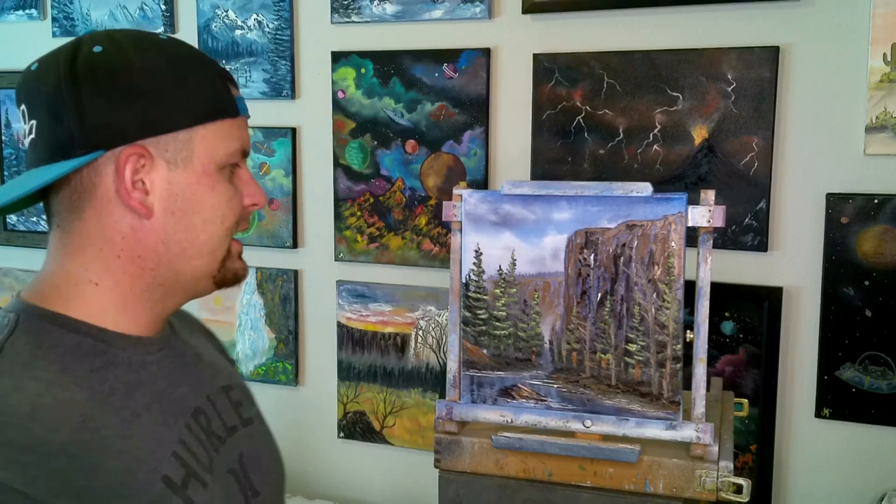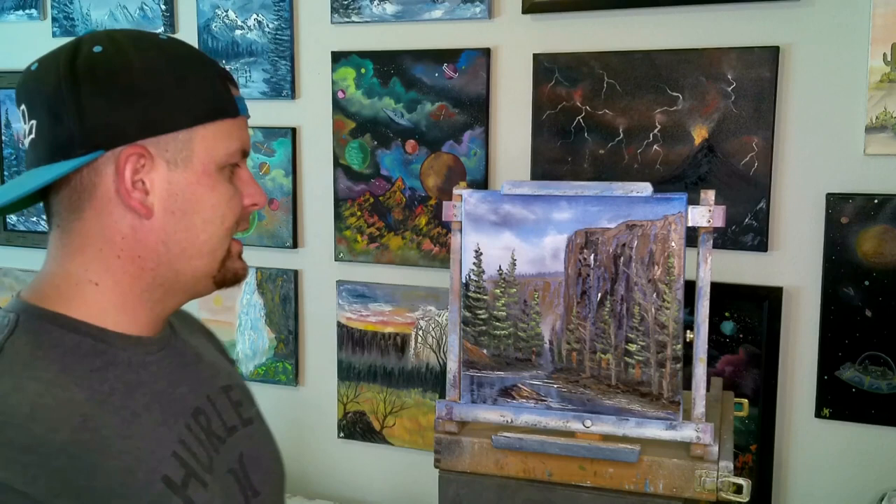Glad you guys stuck with me. Let me know if you like this angle versus the other angle — write it in the comments, leave me a comment. And if you do this one, please send it in — I'd love to see them. You guys take care, have a good day, and we're going to see you guys on the next painting.